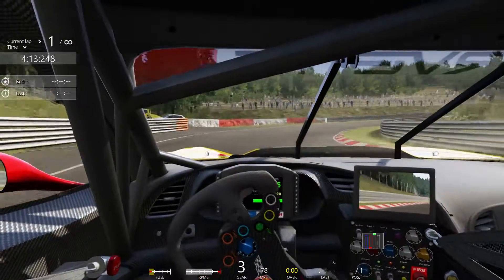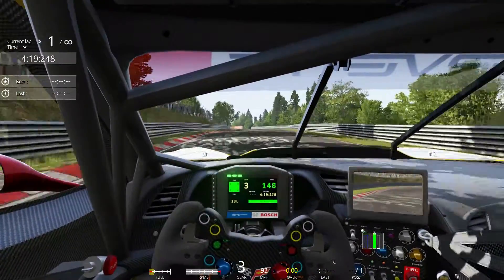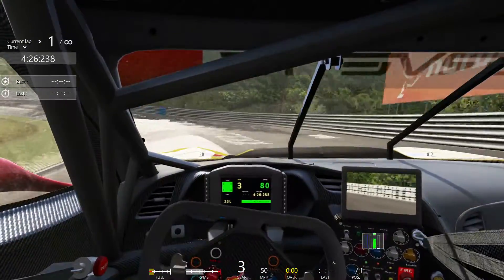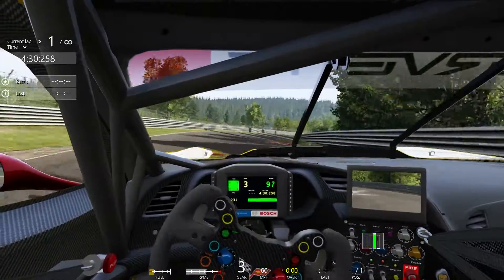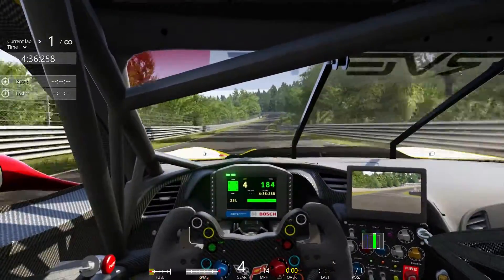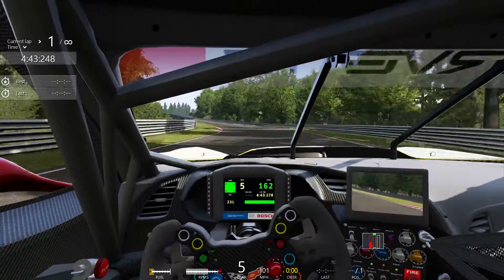We'll head towards the bank here. We'll bring it way down, hold third — could have gone down to second there, which probably should have. But lots of power, lots of torque. Back up through third, fourth. Drop it in the banking, pop it out of the banking, and keep it out of the banking. It stayed nicely composed there. I would have gone faster through the banking, but I was able to just limp it around and not lose too much time. Sections like this coming up are what this car is for.